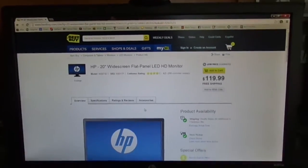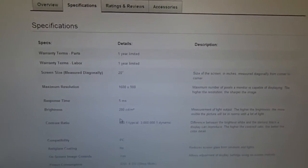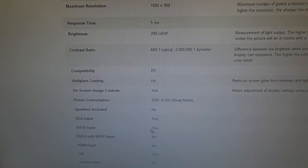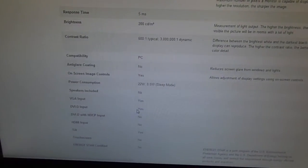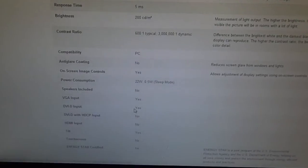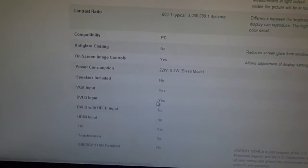It's got some nice features to it. It's got a 5 millisecond response time. It does have DVI-D and VGA, but it does not have HDMI, which doesn't really bother me because I don't use it for this particular computer anyway.